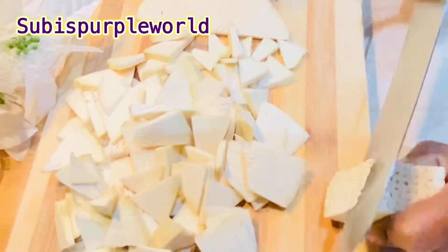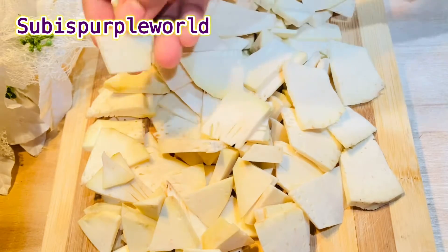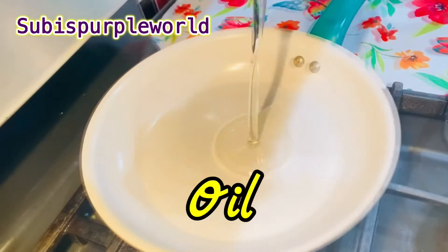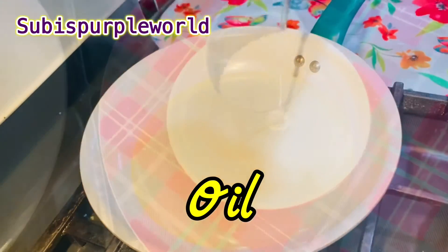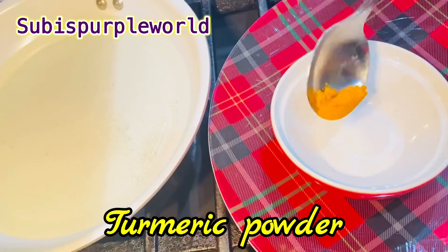As we have to cut the pieces, we need to add a pan to the stovetop. We will put the oil in and mix a little bit of oil — about a half cup.